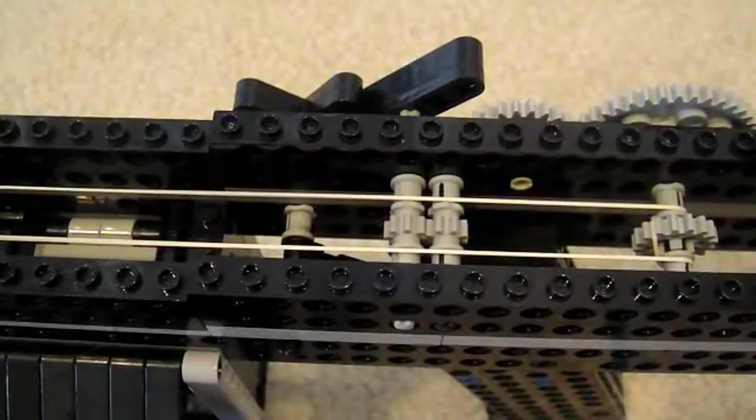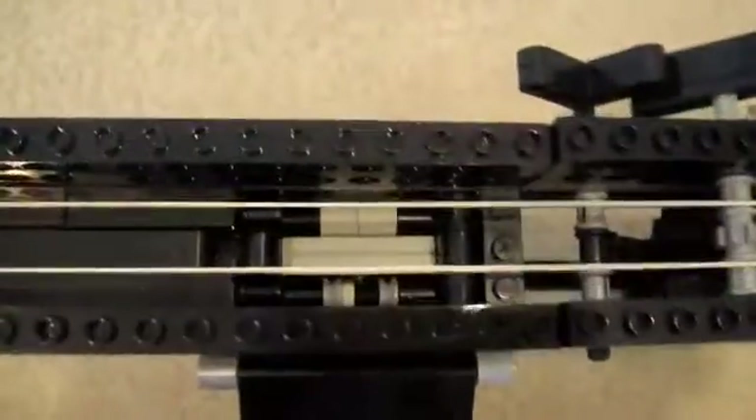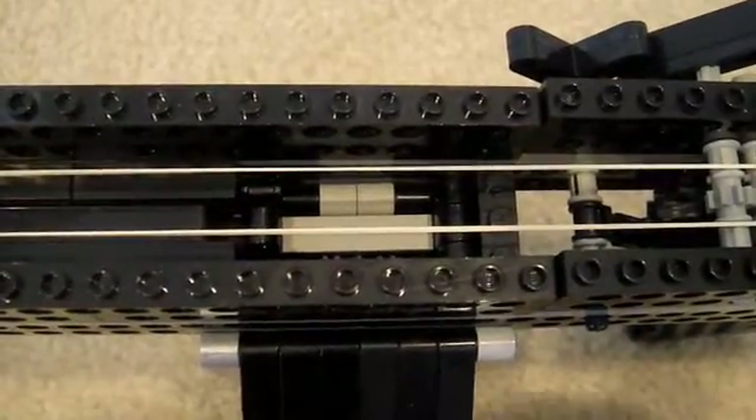All right, so this is how my mech works for all y'all people who can't figure it out. The rubber band is attached down there under that brick, goes all the way to the length of the barrel. There's the clip — normally a round would be in there, but I can't show that because it would spring the rounds up if I don't have a top on.